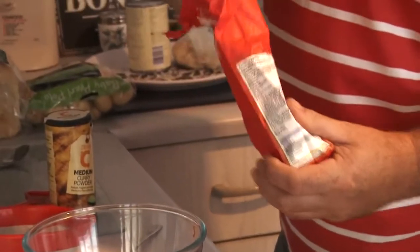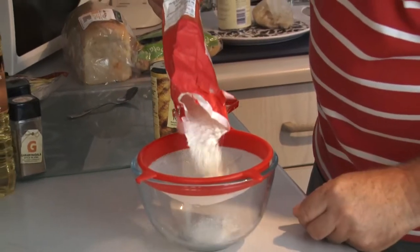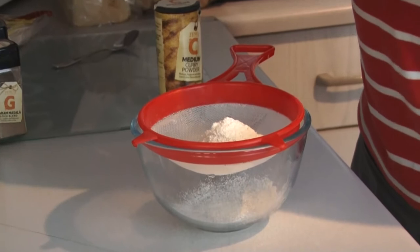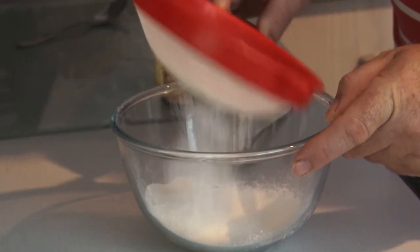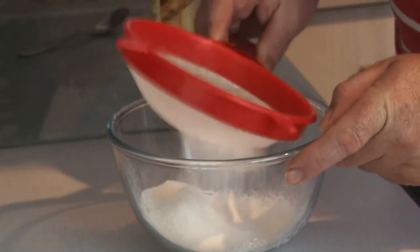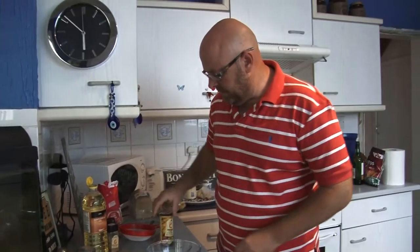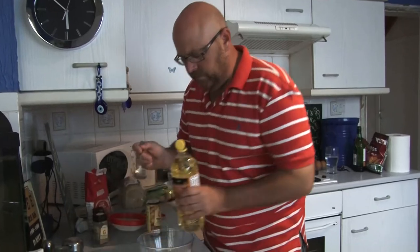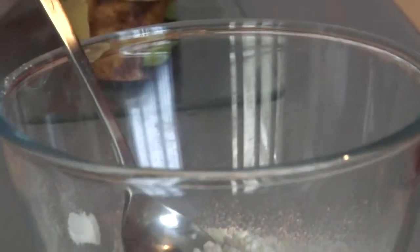We're going to knock up a simple curry batter — very, very simple. First thing, get a bit of plain flour. You want to use plain, not self-raising. If you just put it through a sieve it aerates it and makes your batter a bit more fluffy. I'm not going to be specific with weights here; I've only got half a trout to do, so I'm just putting a little bit in. It gets the lumps out of your flour. To this, I'm going to put in a tablespoon of oil — this is just sunflower oil. You can use whatever you like: rapeseed oil, sesame, whatever takes your fancy.